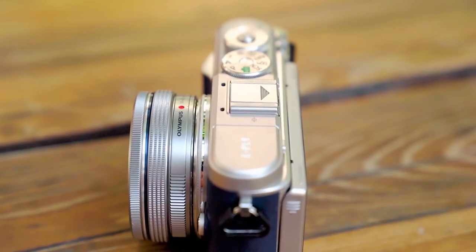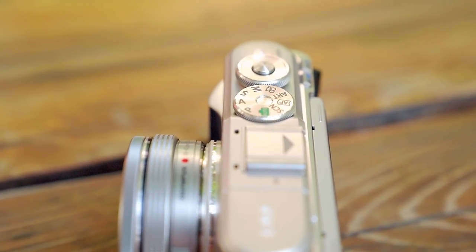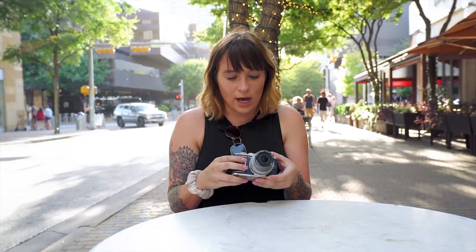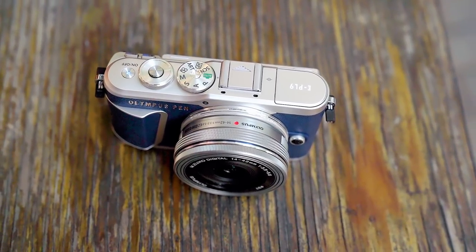The camera contains a three-axis image stabilizer in the body, which is pretty awesome. I'm surprised it's not a five-axis stabilizer, since we see that in every other model in the Olympus lineup and plenty of other manufacturers as well. It still is gonna make a huge difference for handheld low light or handheld video. This camera does 4K video up to 30 frames per second and can do up to 60 frames per second in full HD.